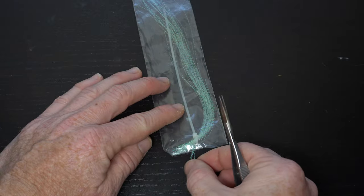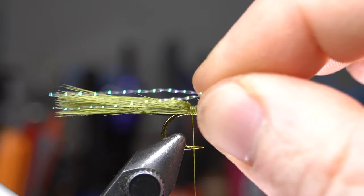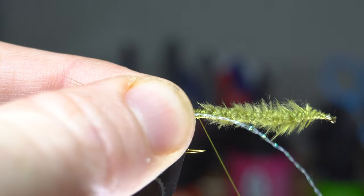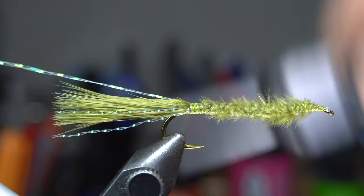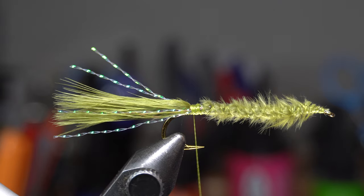Now we need some crystal flash. I'm selecting two strands, but you could use more if you want. Tie the flash in on the side of the tail with a couple tight wraps. Then pull the forward-facing flash rearward and on the other side of the tail and tie that down as well. Then cut that flash to the same length as the other side.